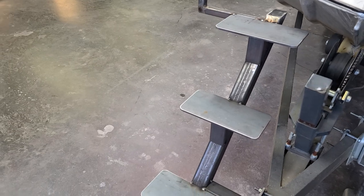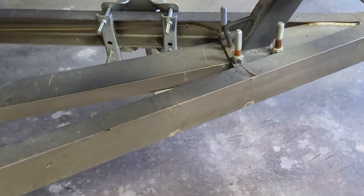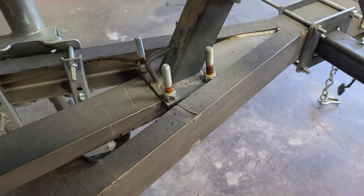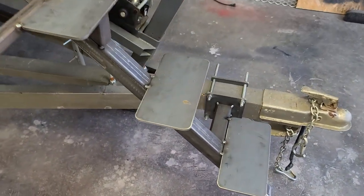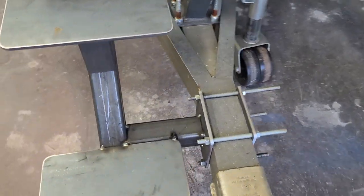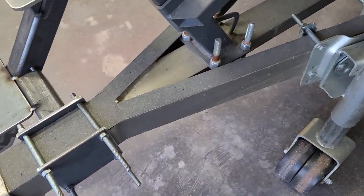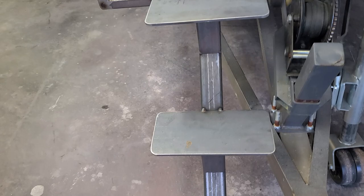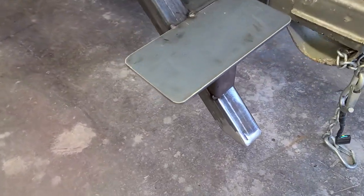I actually have a couple of rolls of grip tape that I bought a while back — I did the top of my frame rails in the boat with it for when I'm loading it on the trailer with wet feet. Real cheap, easy, good insurance so you don't slip and break your neck at the boat ramp. I've got a little bit left over, so the top of the treads are going to get done in that. I'm going to paint it first, then put the grip tape on.